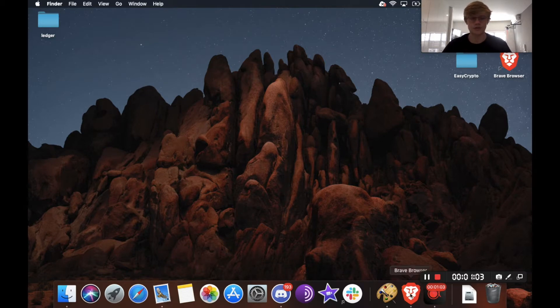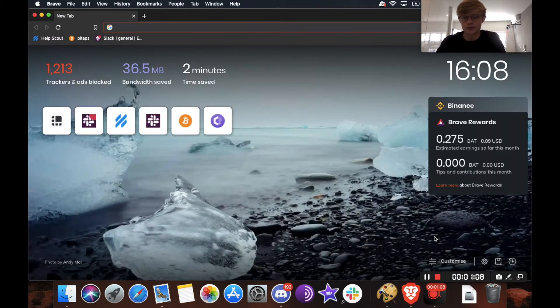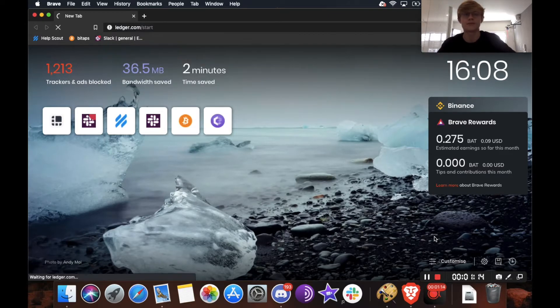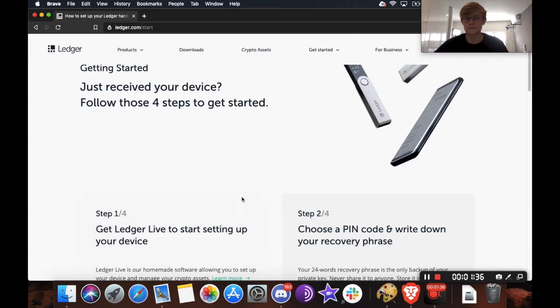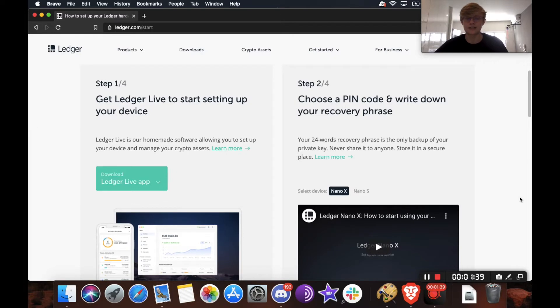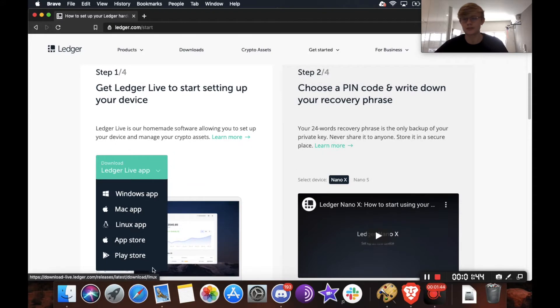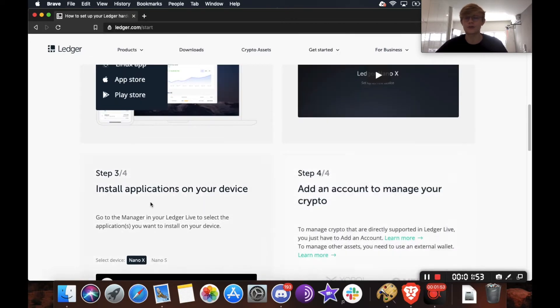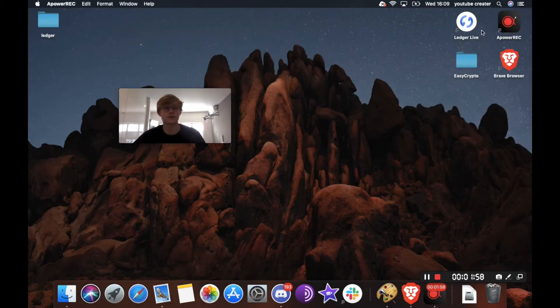First thing you want to do is open any browser of your choice — I'll be using Brave browser — and head to ledger.com/start. The website has loaded, so we're just going to scroll down. If you don't already have the Ledger Live app, you can download it right here by clicking and choosing your operating system, or if you're on your device you can get it on the App Store or the Play Store. We already have it downloaded, so we're going to close this and head straight over to Ledger Live.